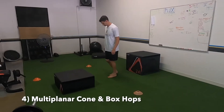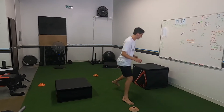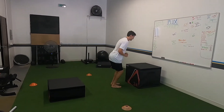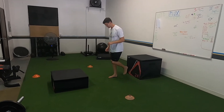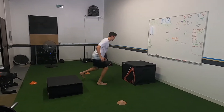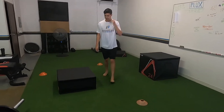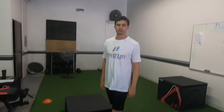We're doing some single leg cone and box hops - one leg, pivots per direction, ends on the big 24-inch box. We're working on different heights, different jumps, having to hit different things while rotating, keeping awareness, keeping body control as we're pivoting and jumping, and gauging different heights.